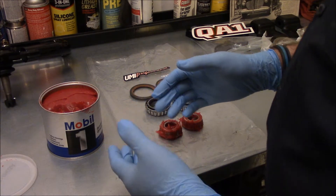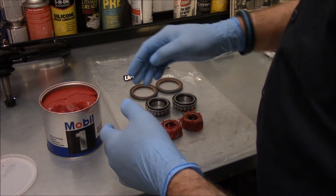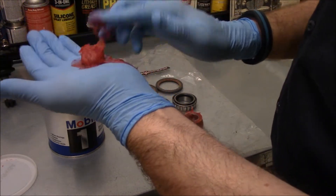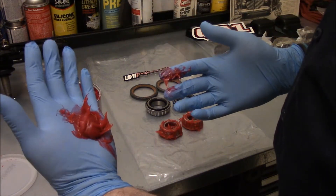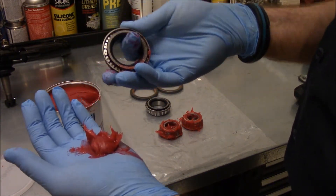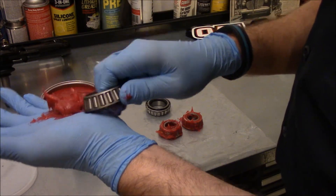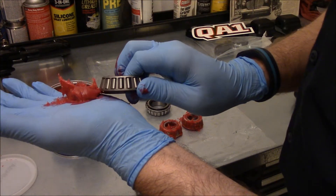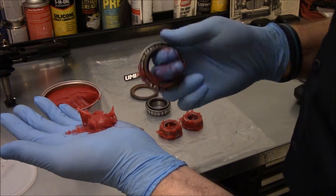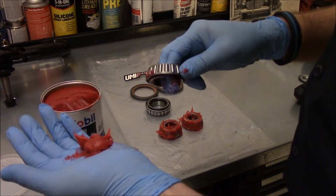If you've grown up in a world of sealed hubs and this is old school stuff to you and you've never really done it before, let me show you the old school way. You get a glob of grease laid out in your hand — I like to use a glove. You take your bearing, and on the backside where all the rollers are, those need to be packed with grease. Almost like Pac-Man, you take the open edge and slowly nibble away at the glob of grease, forcing it into that recess. Keep doing that and you'll see it start to bubble out the top — that's when you know the wheel bearings are fully packed.